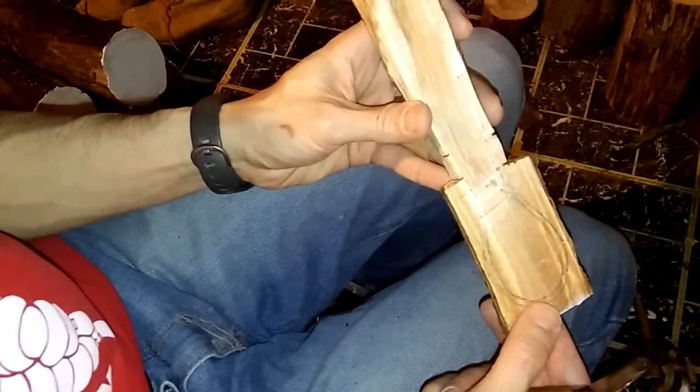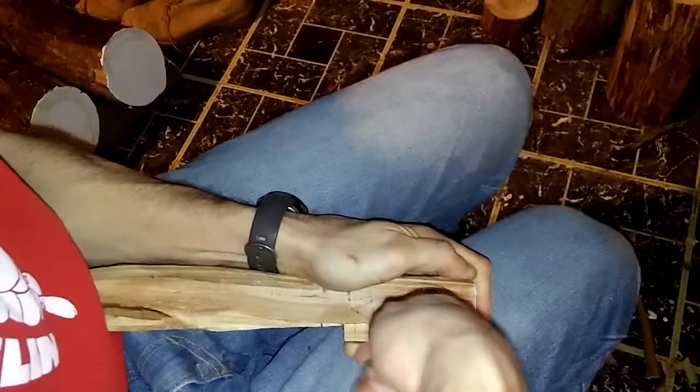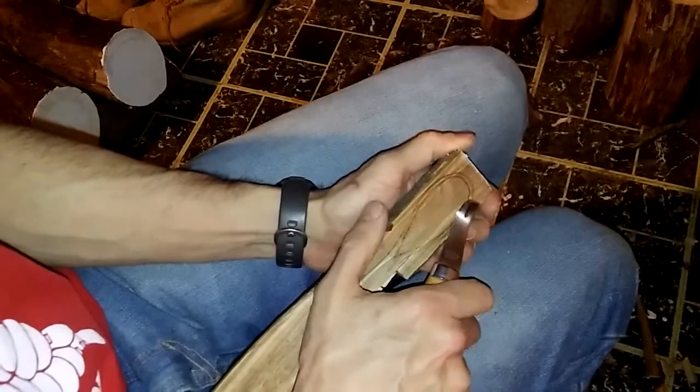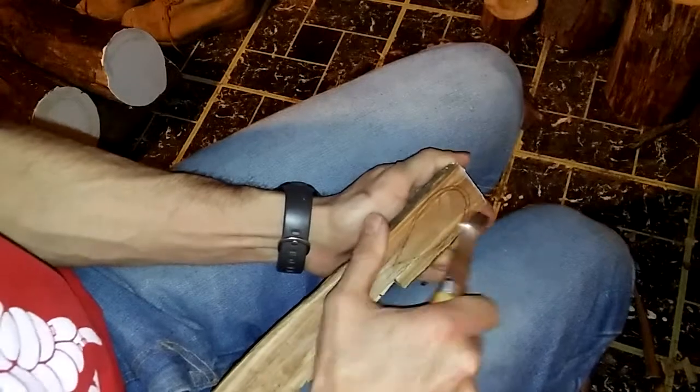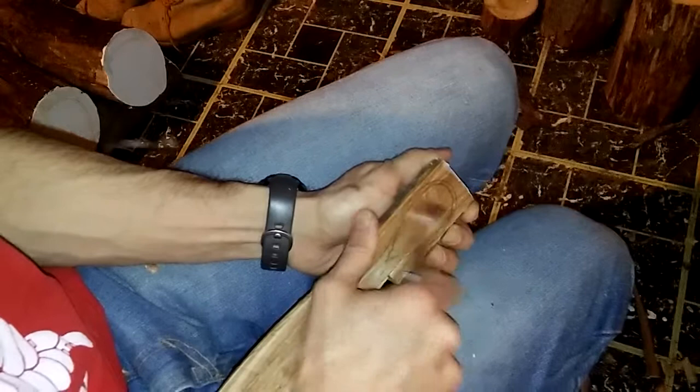This is a piece of cherry and it's not exactly green - it's pretty dry. My tool is not the sharpest either, so this isn't going to be too great. Ideally with a piece of green wood you'd just carve like this. Sometimes I'll dig it in, sometimes I'll use a gouge.